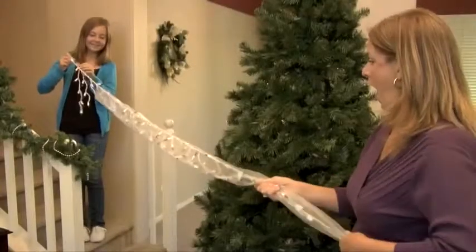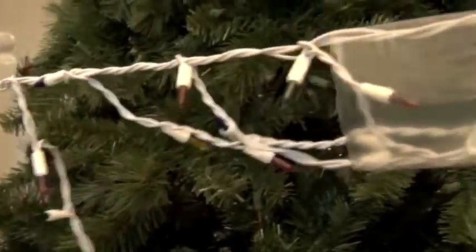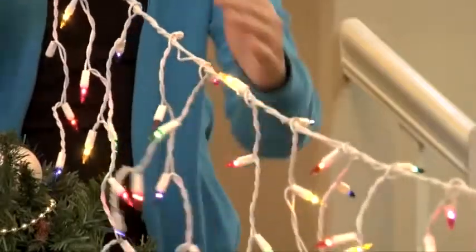When it's time to light up the next holiday, you'll be amazed at how easy it is to remove and hang your lights from the reusable lightsaber bag. Just remove, untwist, and unfold.